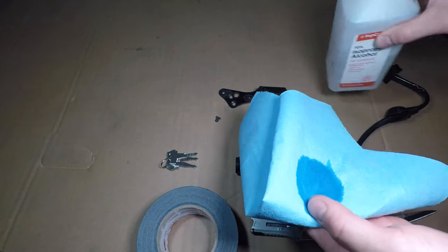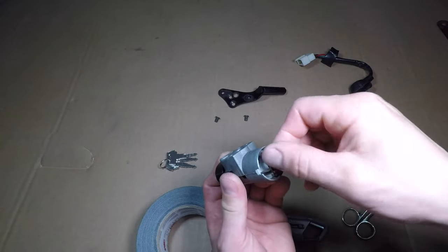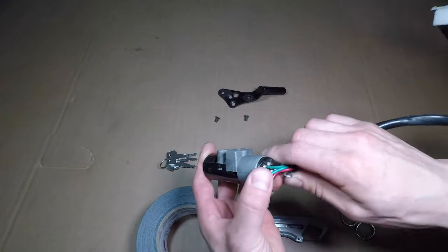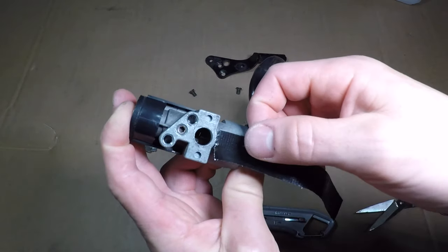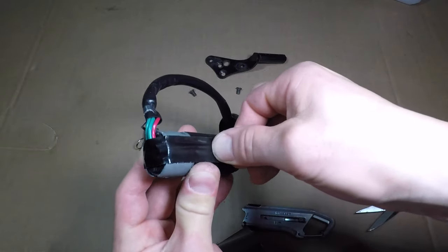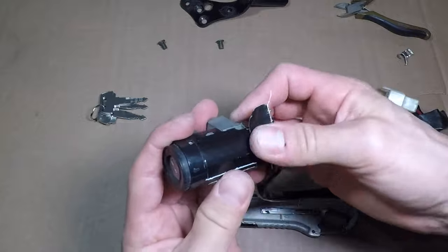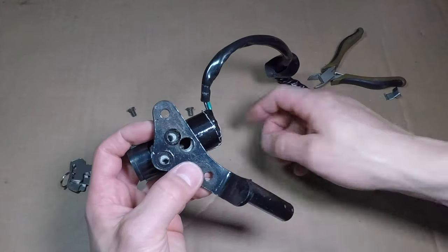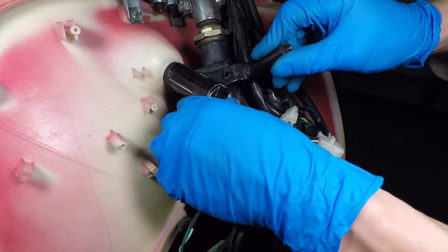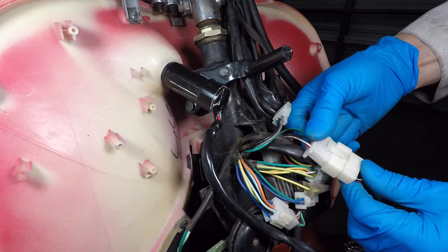I decided to fix my ignition switch. I'll drop the plastic piece in and make sure it falls into the right place. Now, the back goes on with the wires pointing down. Now for the tutorial on how to tape the switch — just kidding, you know how tape works. I spent five minutes taping this thing, but nobody wants to see that. Put the bracket back on and install the screws. Now the switch can go back in the scooter. Use a 10mm socket on the bolts. Don't forget about the connector.